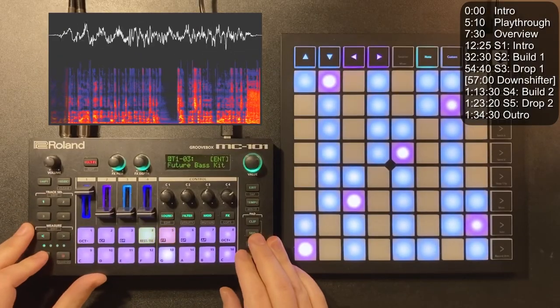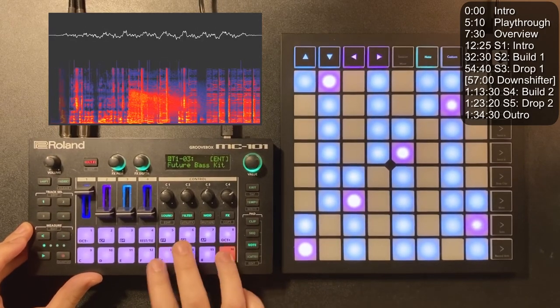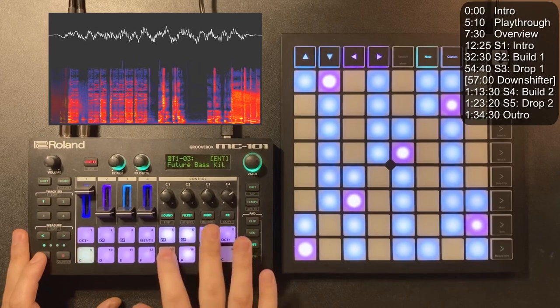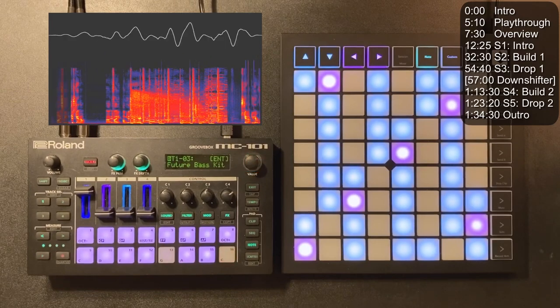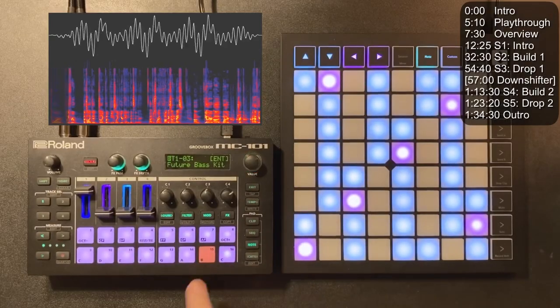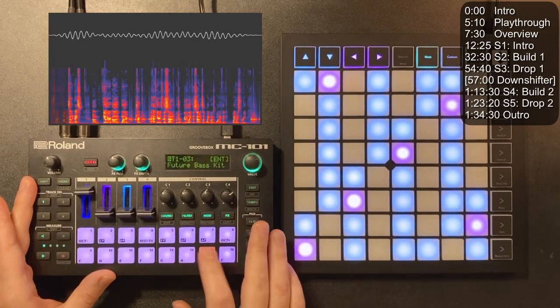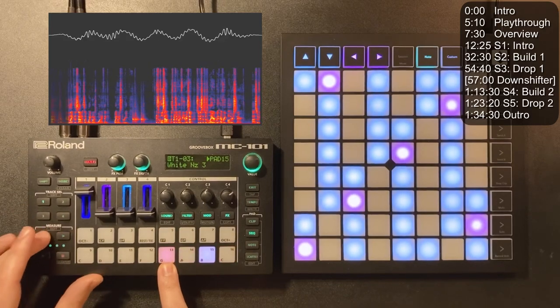The rest of the pads: I just jammed out, hit record, tried a few times, and put the ear candy bits where I thought they sounded nice. One other trick I have here is this White Noise 3 sound — it's a cool sound especially for future bass stuff. This is just layered with every other snare hit.